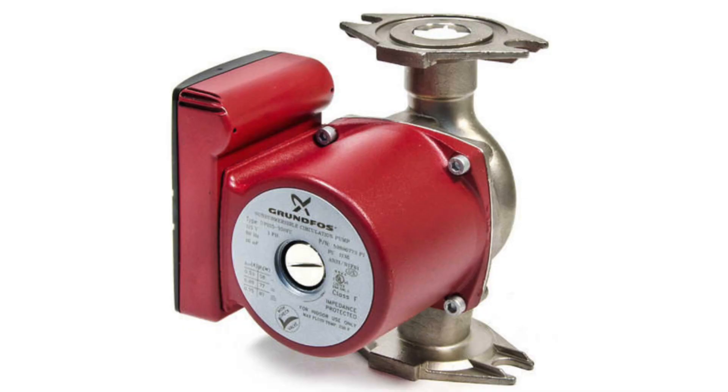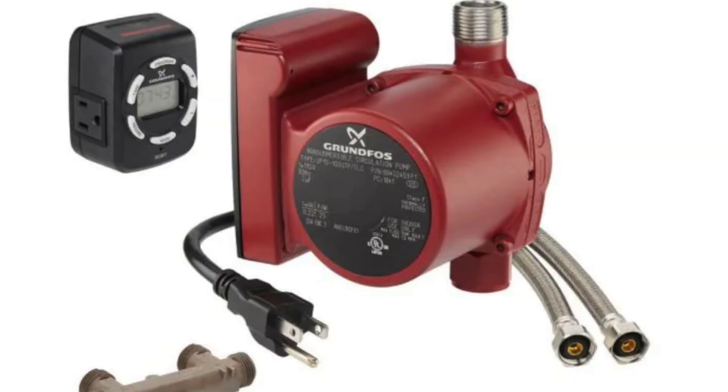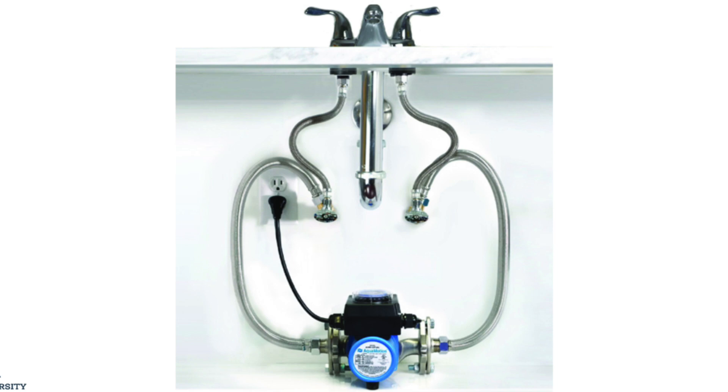Let's talk about hot water recirculation. As I mentioned previously in another video there's basically three types of recirculating pumps. We've got your dedicated loop pump, which we're going to be talking about today. We've got your comfort pump which is a retrofit system and we've got the Taco demand system — Taco just happens to be one of the first inventors of it.